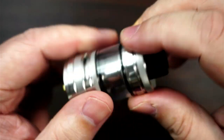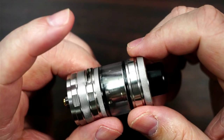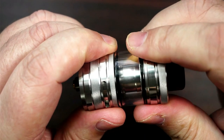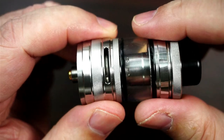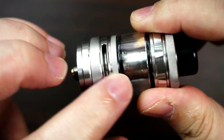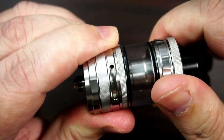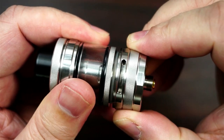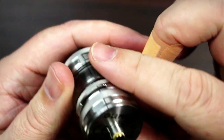You've got a little bit more gnarling round the top here so you can take off the chimney. It comes in a 2mm TPD, 4mm standard, and you can also get a 5mm bubble glass. Your airflow is at the bottom and it is mirrored on the other side - very silky smooth and easy to move. And where this actual gnarling is here, it pulls down - that's how your coil pops out.